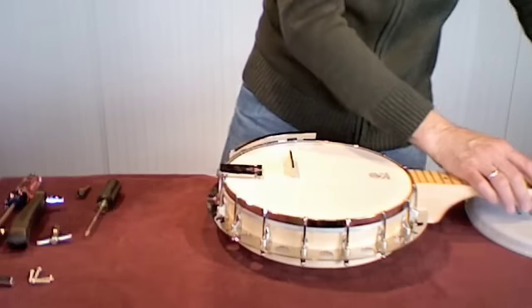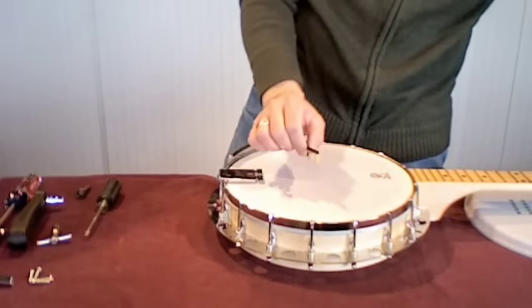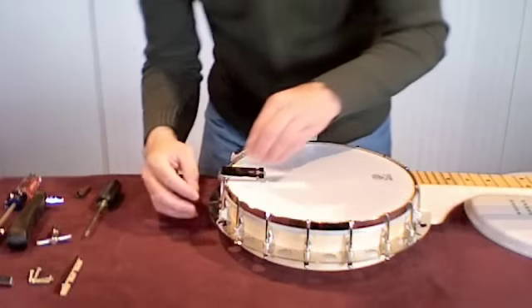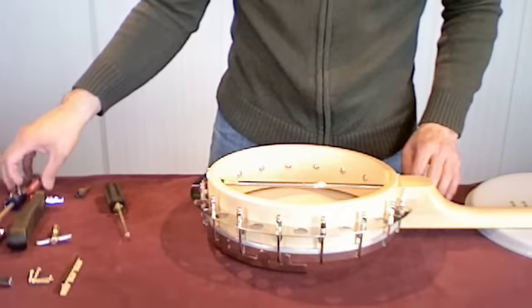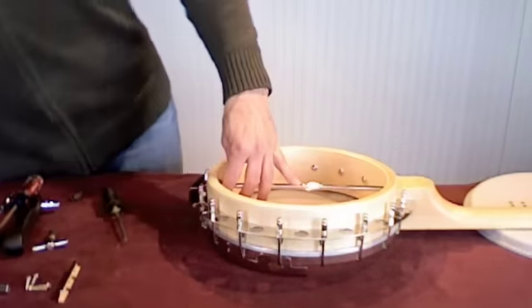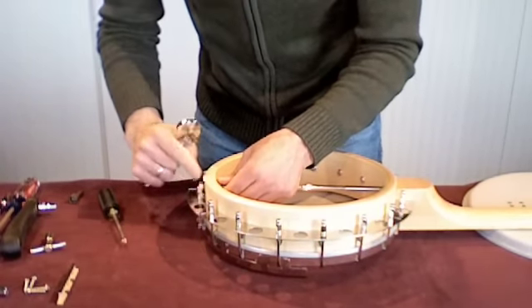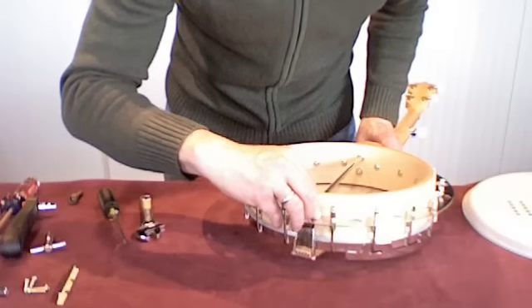Now that the strings are taken off, I have just the banjo bridge here, so I'm gonna take that and set it over to the side. I'll remember the angle it needs to be set at again. Then I turn over the banjo, take a regular crescent wrench, and get in here to take off the tailpiece. With the Good Time, you have to take off the tailpiece — that's gonna be this screw right here.